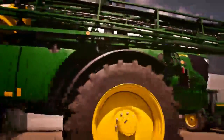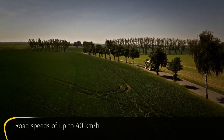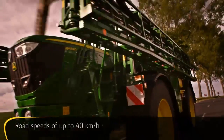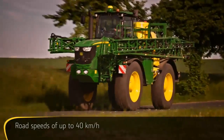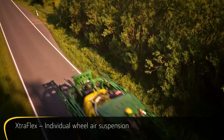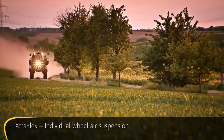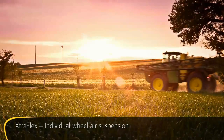Get ready in no time and take advantage of ideal weather conditions. The reliable and powerful hydrostatic drivetrain has been developed to enable road speeds of up to 40 km an hour. The ExtraFlex Individual Wheel Air Suspension provides much more than operator comfort — it maximizes stability on uneven terrain and therefore provides greater boom stability for more precise application.